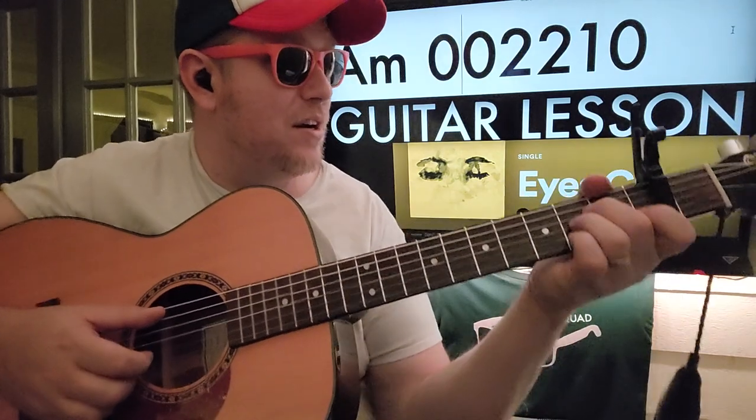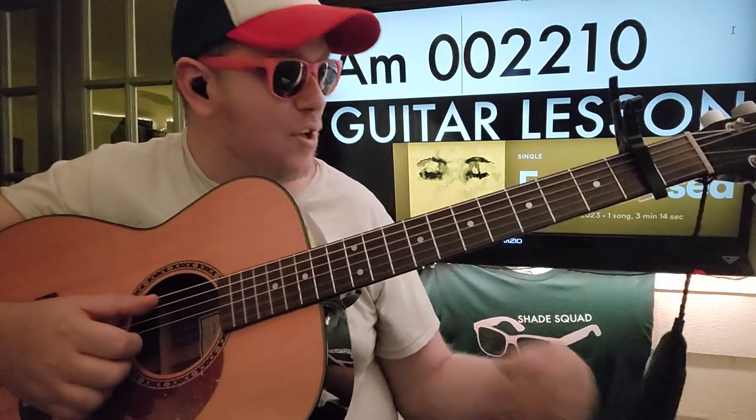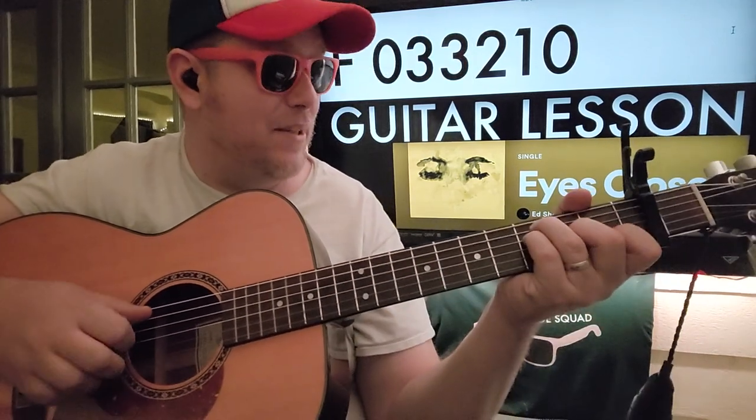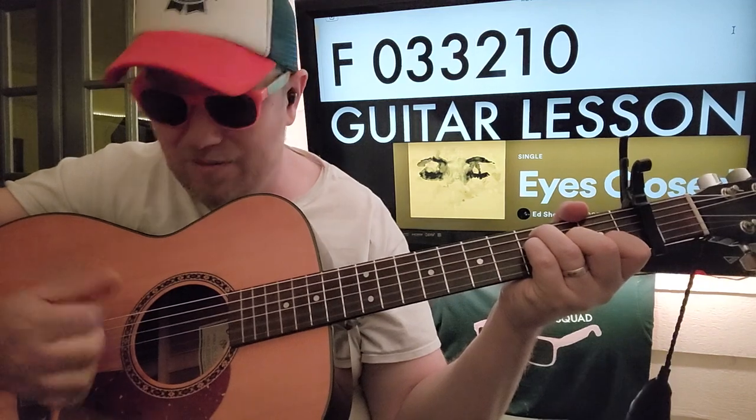A minor is your next chord — your root note is A, so A string. And then for F, you can do a full bar chord if you want to, but you can get away with 0, 3, 3, 2, 1, 0. I'm kind of plucking A and D together, and using my index finger on that B string to go up on the snare.